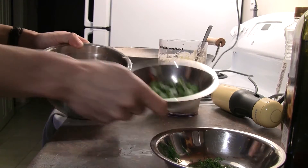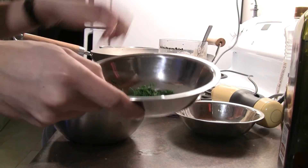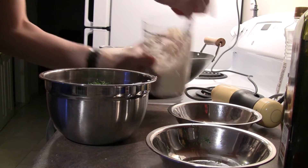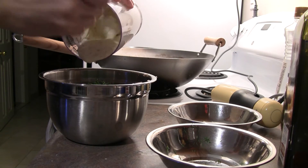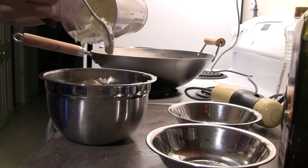Now for our turkey salad, we'll take our diced turkey, add some green onions, and some fresh herbs — here I've got dill, but others are good as well. Then we just add in our mayonnaise and toss well.